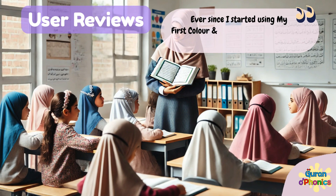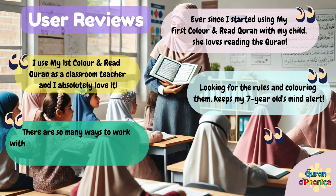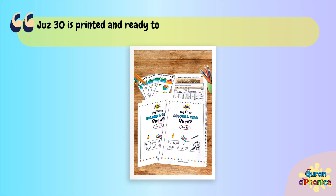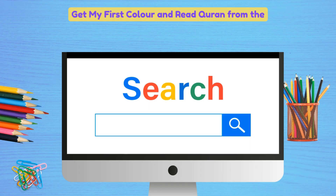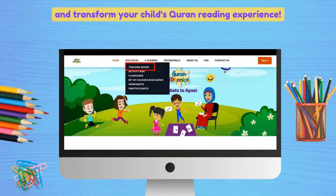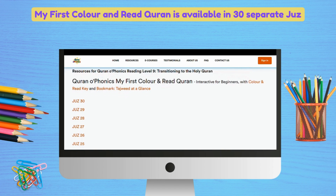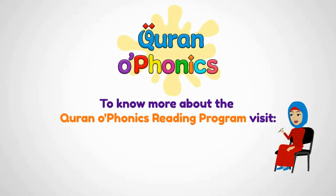See what users say about My First Color and Read Quran. Get My First Color and Read Quran from the Quran O Phonics website today, and transform your child's Quran reading experience. My First Color and Read Quran is available in 30 separate Juz.